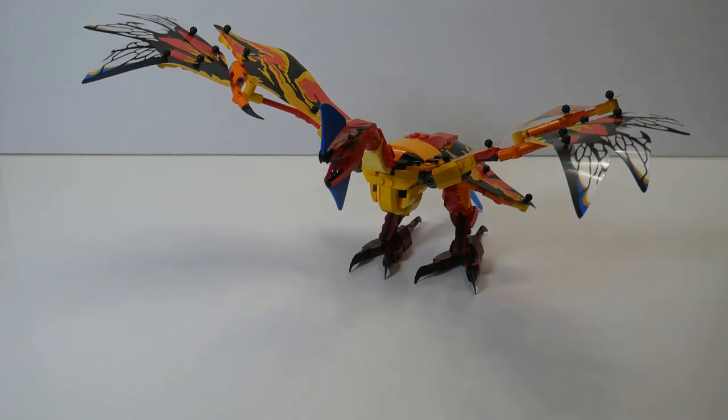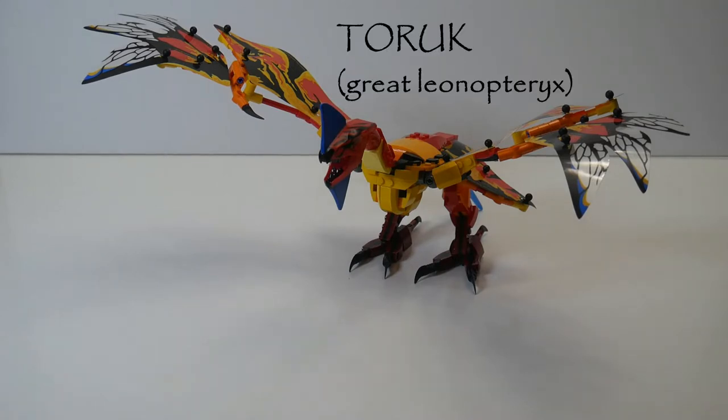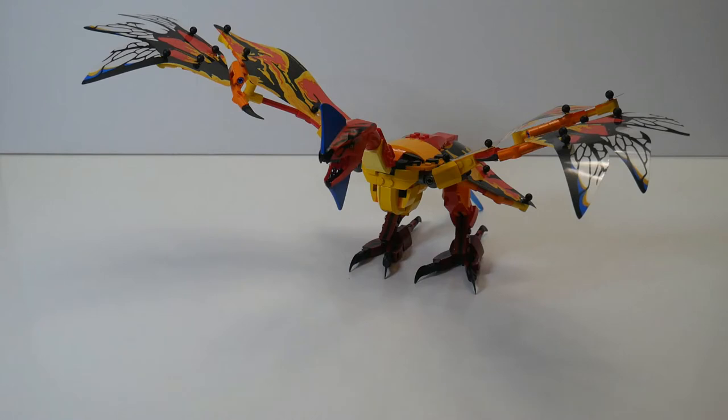Hi, this is Bill Ward from Bill Ward's Brick Pile. I was looking at this new set I had just built from the Avatar film, and I thought this dragon reminded me a lot of the Alebrijes in the movie Coco. Now, Alebrijes are not actually a part of the Day of the Dead tradition, although they probably are now because of the movie. They are a folk art tradition from Mexico.